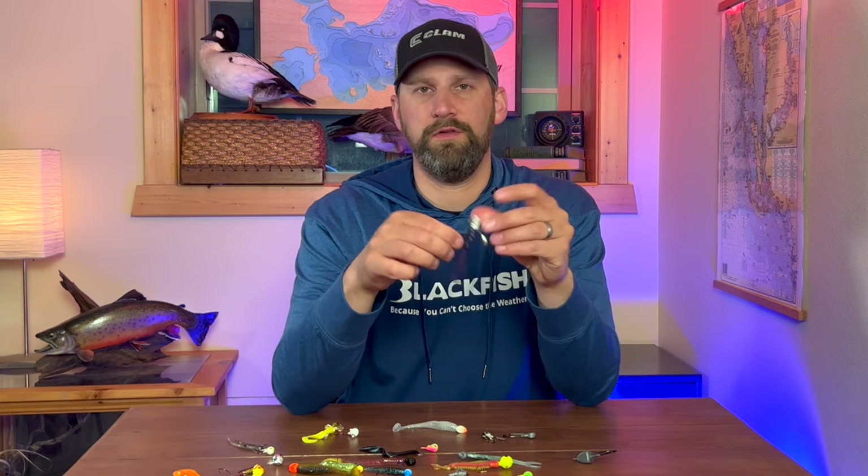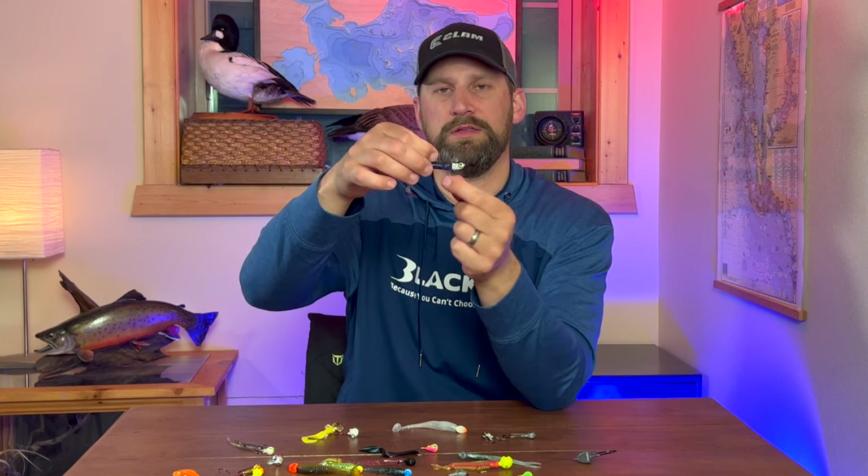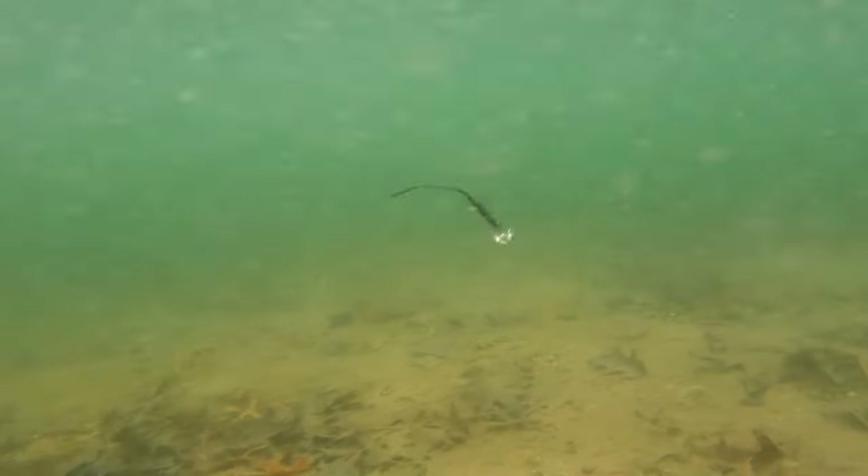Another thing you can add to your arsenal is a jig with a spinner on it. This one has a spinner on the bottom of the jig — just a little Colorado blade that spins as you pull it through the water, adding a little bit of flicker and flash.